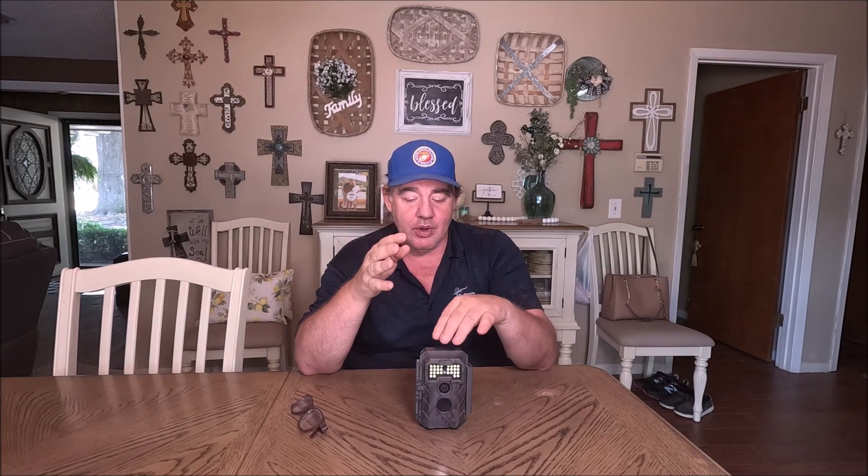I'm in Texas and these are whitetails — I'm not with mule deer or elk. If you have any experience with a white flash camera, please leave a comment. I make these videos to help people out, so if this is scaring another species, please leave a comment and let everybody know so we can help each other out — kind of hunters helping hunters.